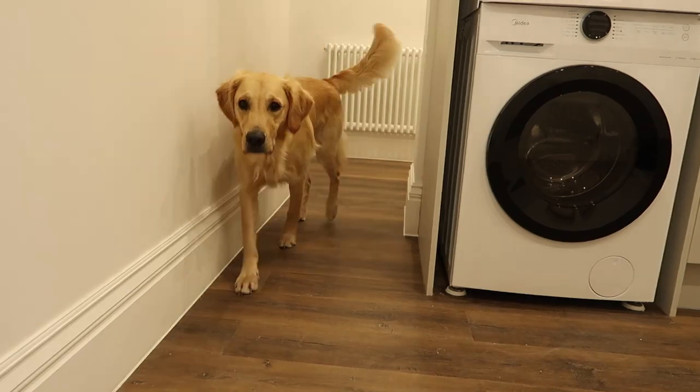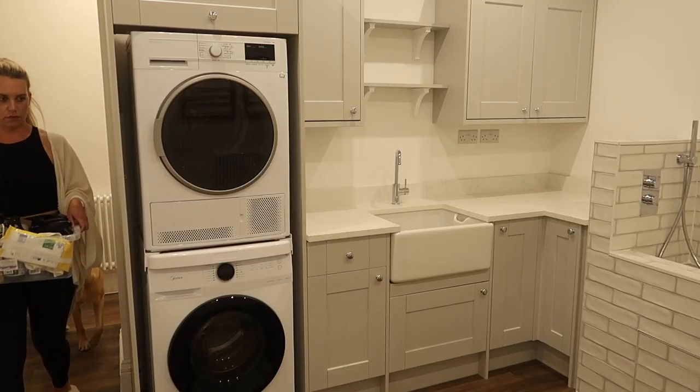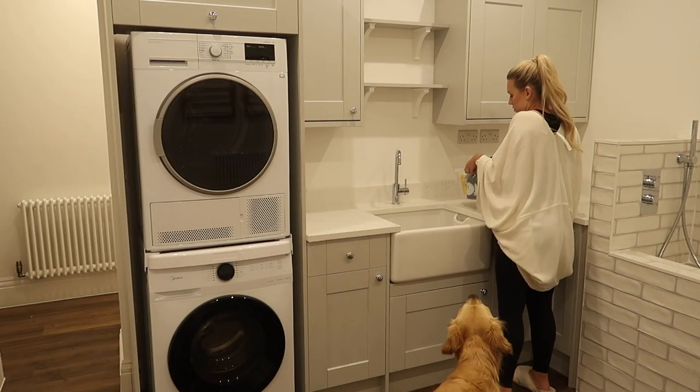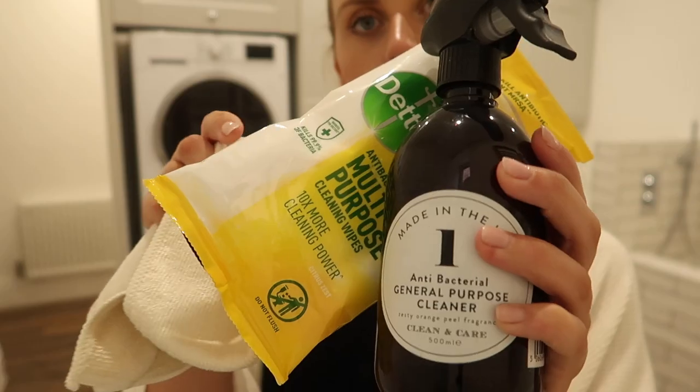So let's just jump straight into things. I'm going to start by actually cleaning the utility room first before I then play around with styling it, and of course ending the video with showing you the end result. If you haven't already, grab a drink, put your feet up, light the candles, and I hope you guys enjoy today's video.